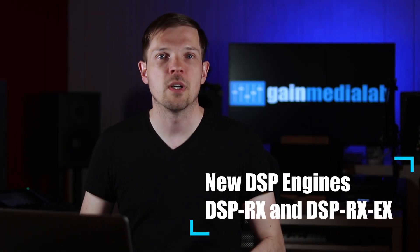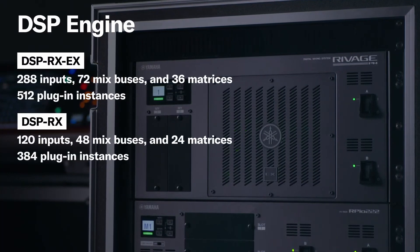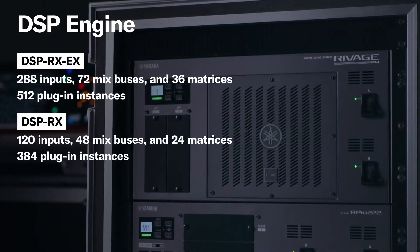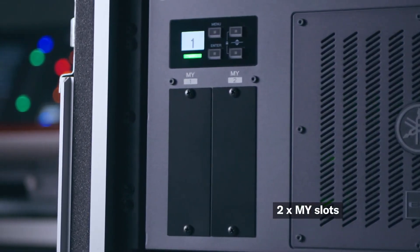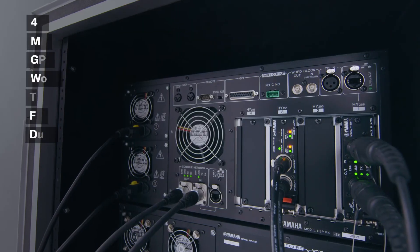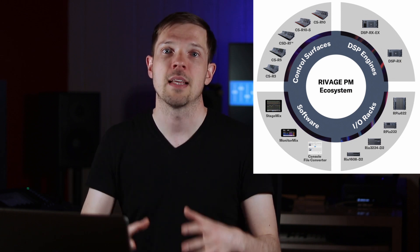There are two new DSP engines: the RX, the smaller one, and the EX, the larger one. The RX DSP provides 120 input channels, 48 mix buses, and 24 matrices, while the EX can process 288 inputs, 72 mix buses, and 36 matrices. All engines are interchangeable — you can pair any control surface with any DSP. The DSP dictates how many channels it can process and how many plug-in slots are available.